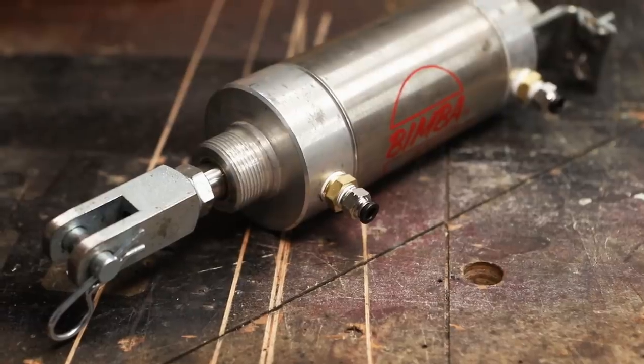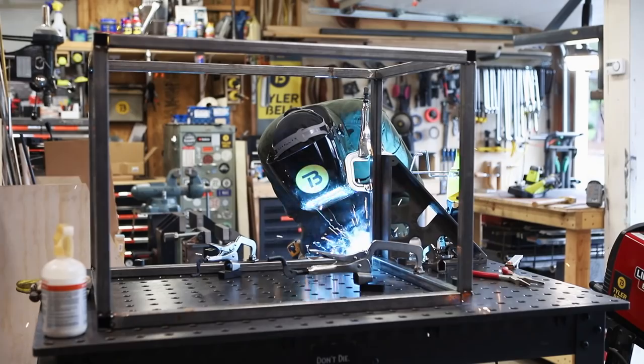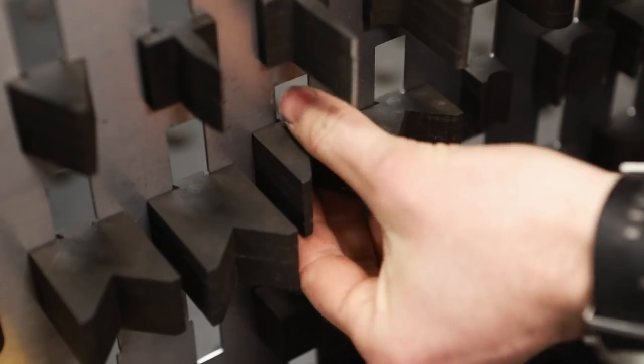Now in order to hook up the 3-inch bore pneumatic cylinder, I first need to make a stand and then I want to make a rack to hold all of the dies.